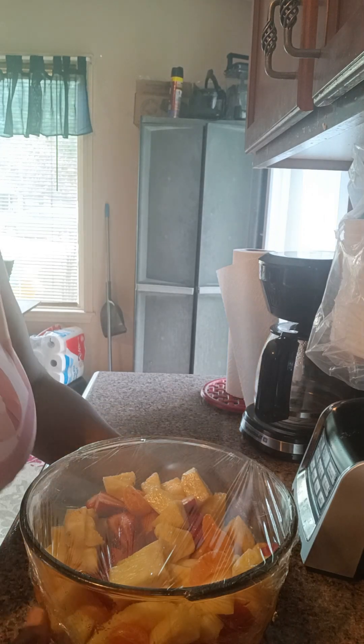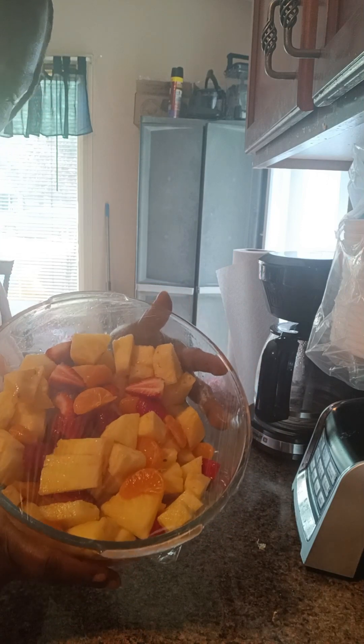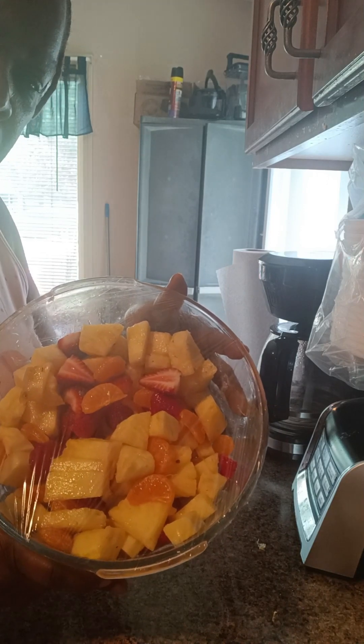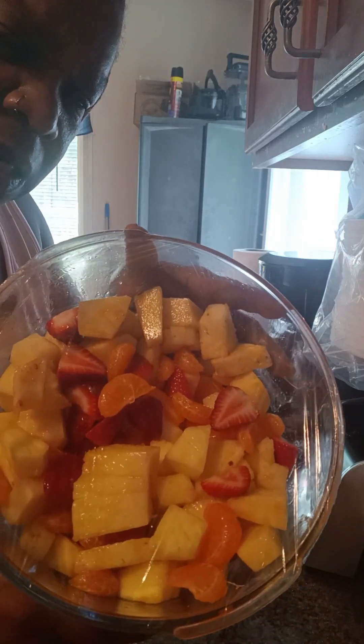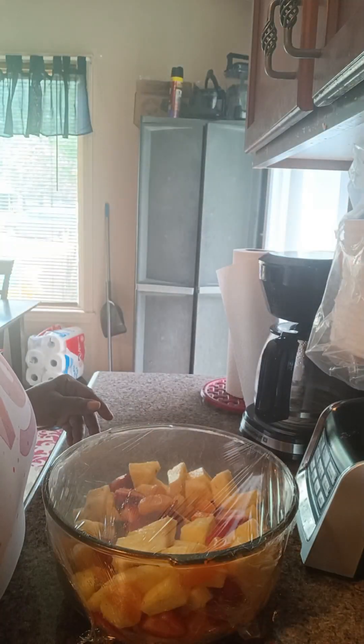Alright y'all, this is my fruit salad! Give this video a like, comment, and share. Subscribe to my channel, Cooking with Brina Love — Brina Love is all one word. Turn on your notification bell so when I post again you'll know. I will see y'all in the next video — bye bye!